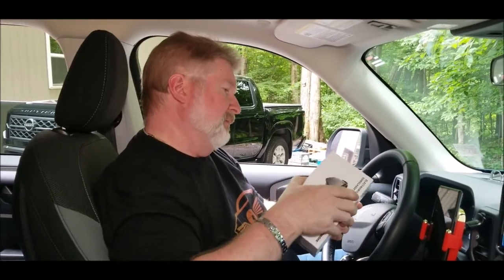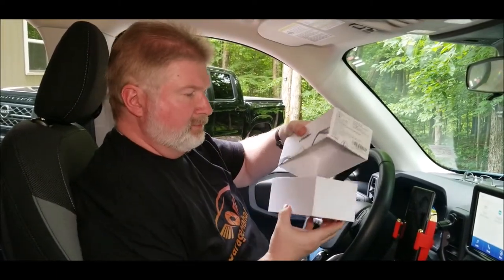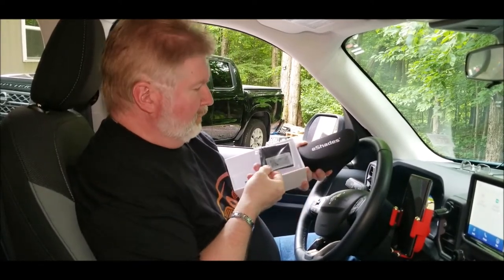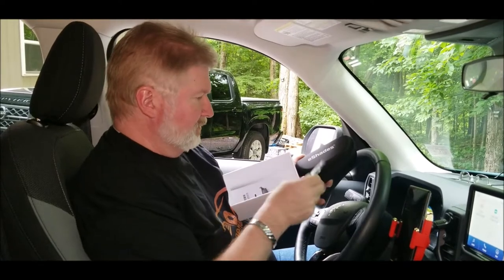Let's check it out and see what we get in the box. So it's pretty cool — comes in its own little carrying case, and then it's got a polarized tester as well as a cleaning cloth and instructions.